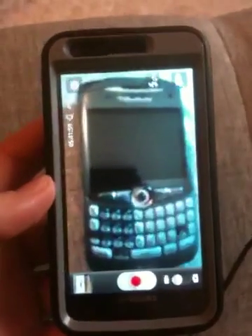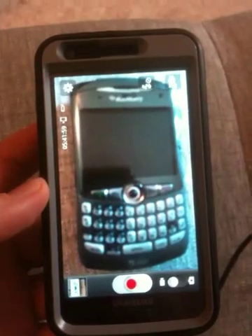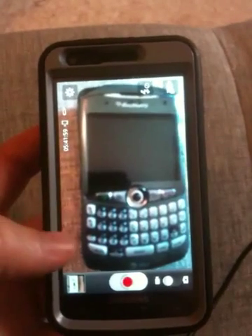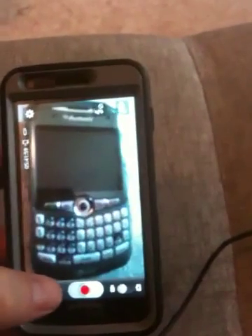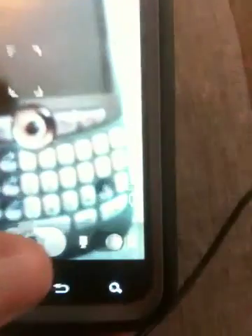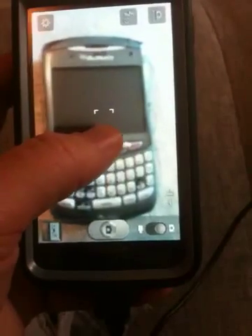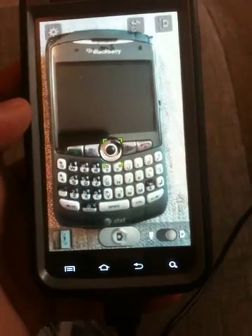What we want to show you now is the camera tool on the Samsung. On the camera itself, when you're taking photos, we switched over to camera mode. If you click on it, you'll see that it'll focus.